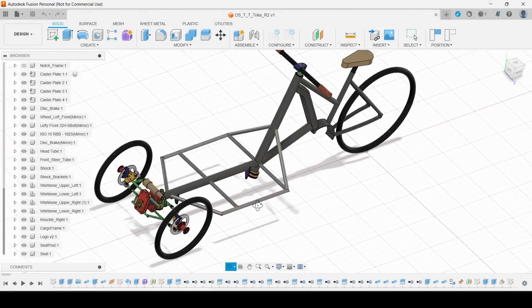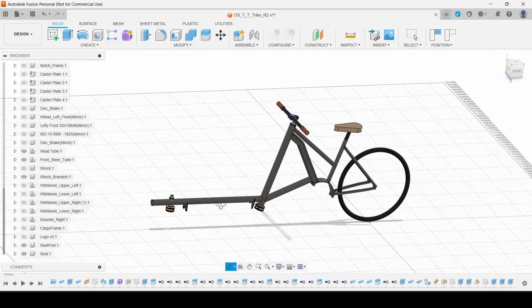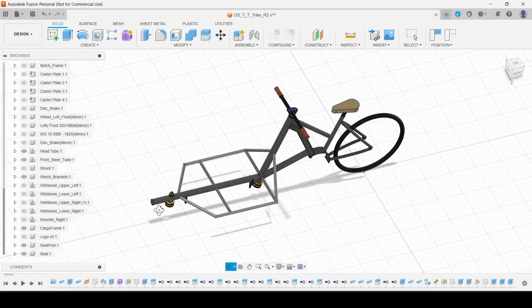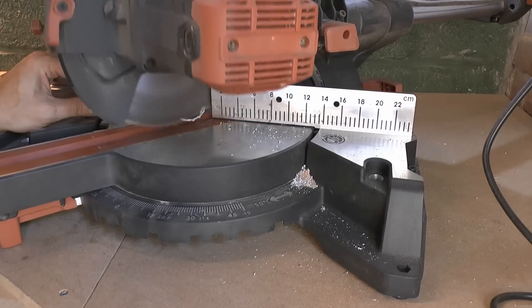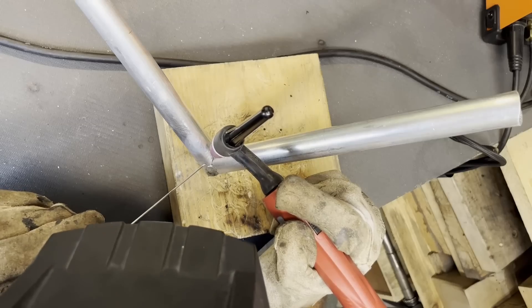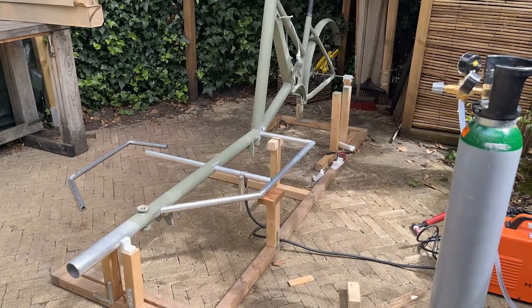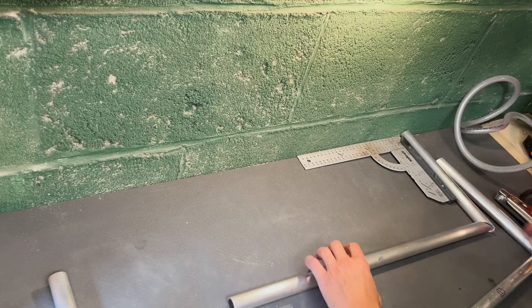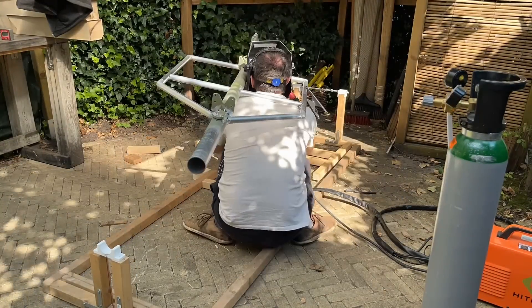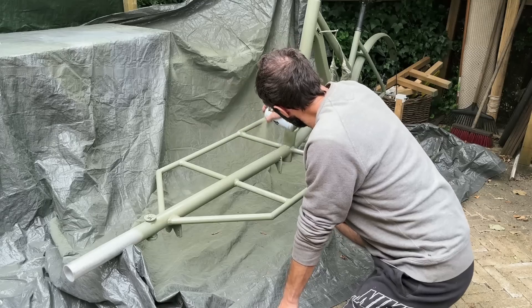This is the vehicle that we are aiming for, and this is where we left off in build part one. The next step is to build the frame for the cargo. I'm not going to go into high detail in this part — there is quite a lot of cutting, notching and welding but with no real design challenges. I'll show you quickly in a montage. First I make as much as I can in the shed, then take the parts to the trike. In the end I paint it in the final color, green.